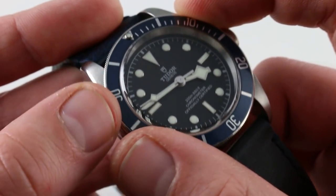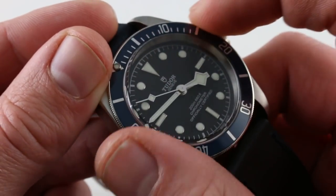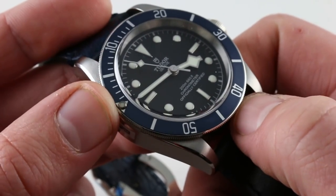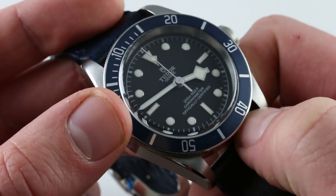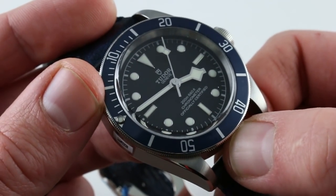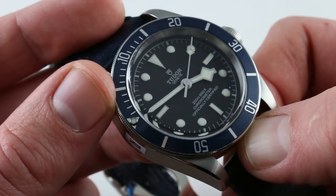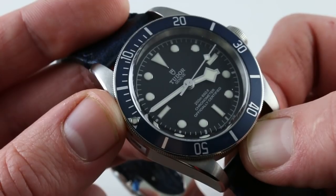The bezel is an anodized blue bezel in steel with a luminescent pearl, unidirectional in dive style — it gives the watch both its character and its nomenclature. This is the matte blue per Tudor. Line up the luminescent pearl with the minute hand, and you have an impromptu 0-to-60-minute timer. I find this considerably more useful than a chronograph for most timing applications — easy to read at a glance, and you don't need to be a diver to take advantage of it.